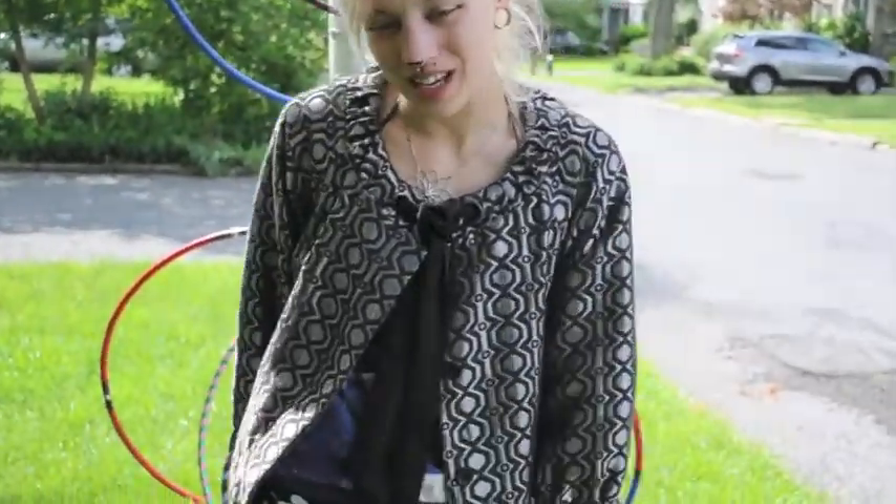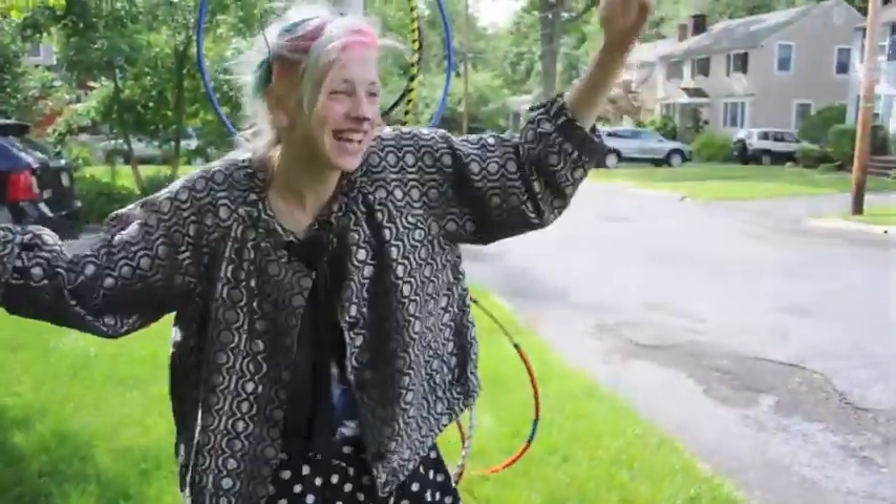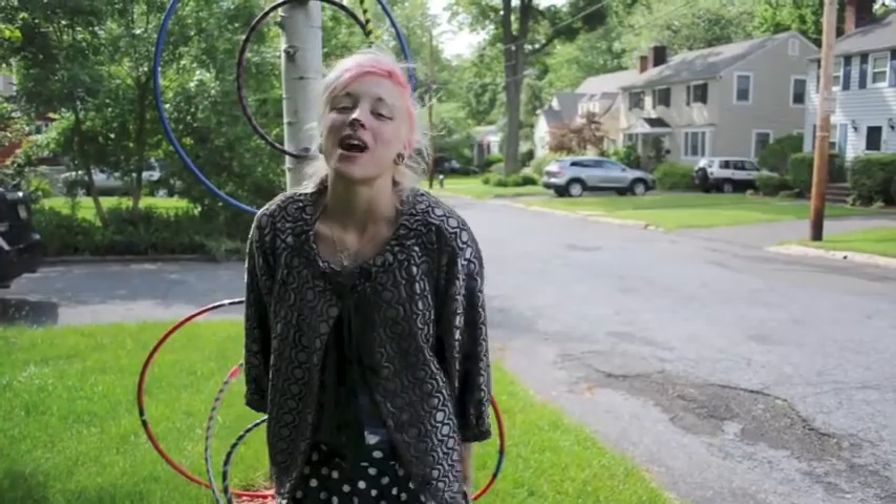Hi, it's me, Pixie. Today I'm a kitty, so you can call me Pixie Kitty today. And today I'm going to demonstrate to you hoop basics.